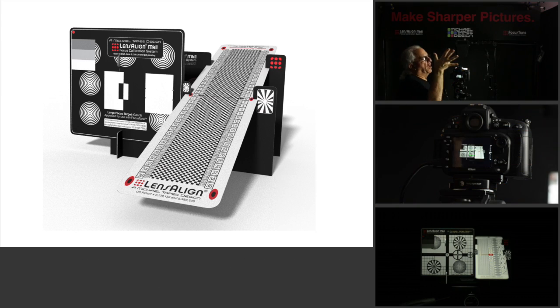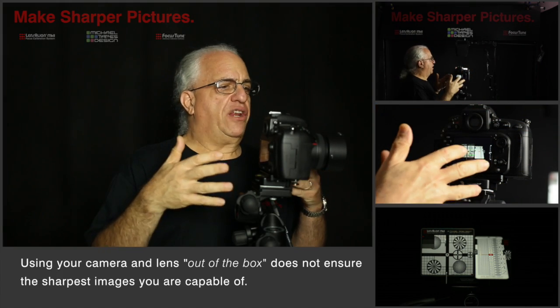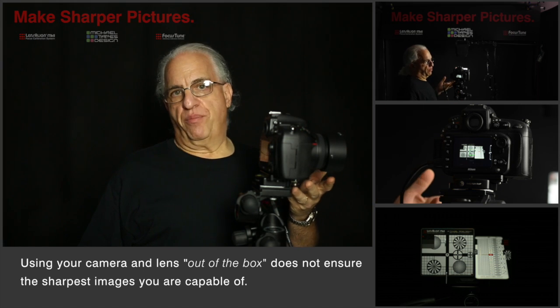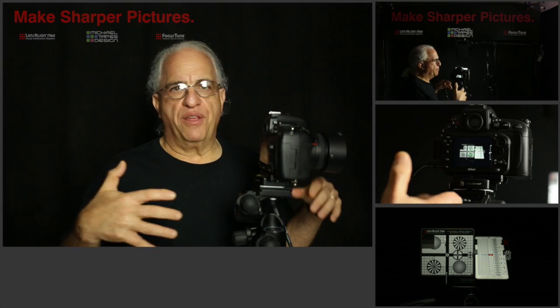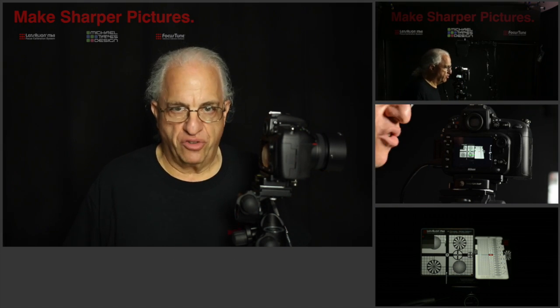Let me show you the issue at hand. We have a Nikon D800 with a Nikon 50mm f1.4 lens. It could be Canon, it could be Sony, it could be Olympus, it could be Pentax — they all do the same thing and they're all subject to it.